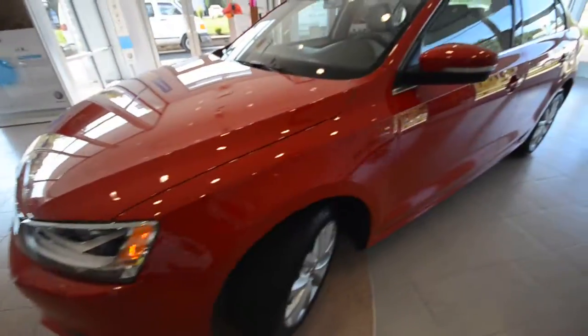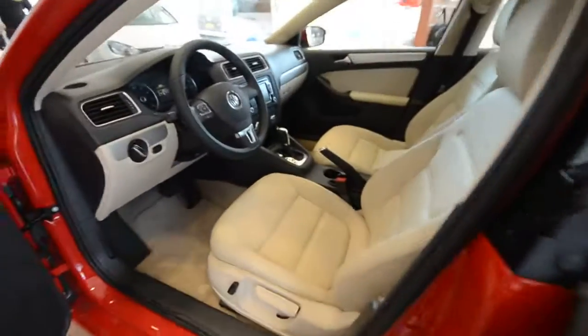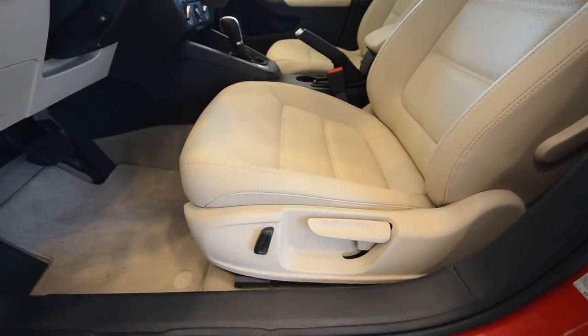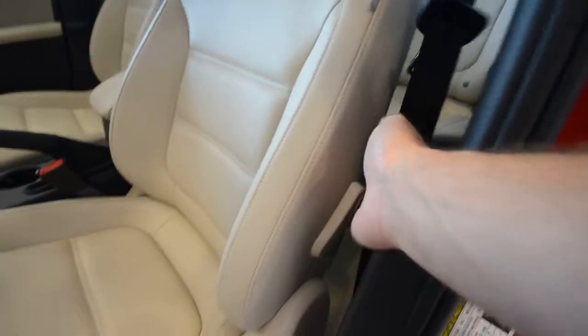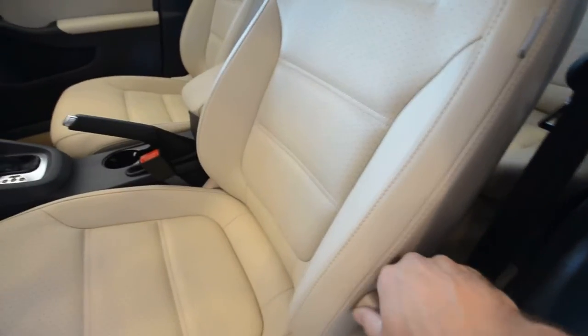Now most of the changes are on the interior. First up, you do have partial power front seats. You got the power recline for the front two seats, as well as the addition of lumbar for the front two seats, which is great.